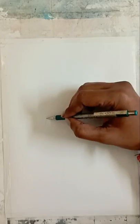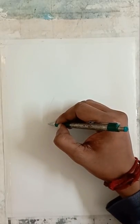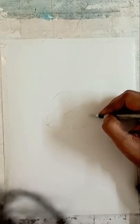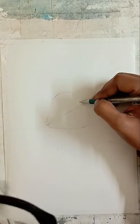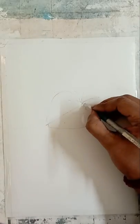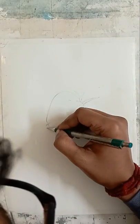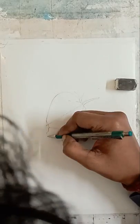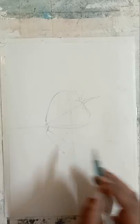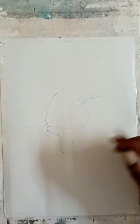First of all we are going to draw the basic shape of the strawberry. For the startup we divided the page into two parts. Remember this drawing is going to be all about the measurements. See how I'm creating lines - I gave a slanting line at a certain angle, then I created equal portions on both sides, and then I'm drawing the leaves. I'll be following the same thing to draw the reflection at the bottom part.